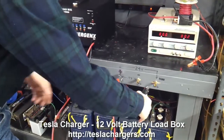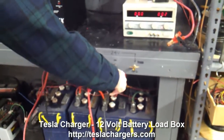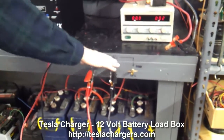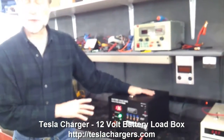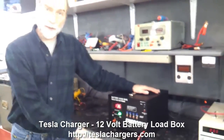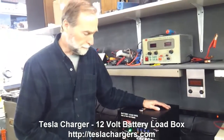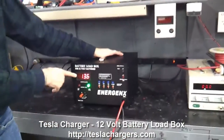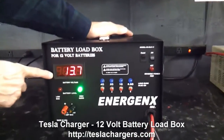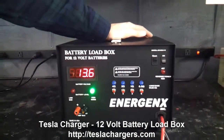These terminals are set up for connecting into these batteries. As soon as I hook it up to the battery, it's completely operated by the power from the batteries that you're discharging. It doesn't need another power supply. The cooling fan immediately comes on and the voltage of the battery you're going to be discharging automatically shows on the meter.